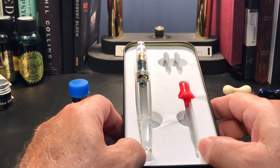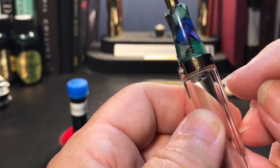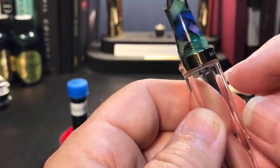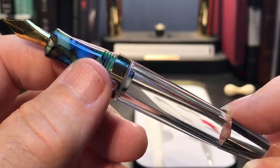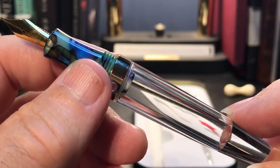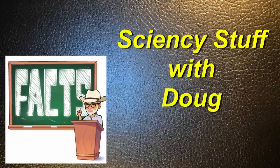A word or two of caution for those who may be new to eyedropping a pen. First, don't fill the pen all the way to the top — leave a little bit of room up here for that section to go in, otherwise Archimedes will have his eureka revenge on you due to the principle of displacement. Second, I know it sounds silly with this kind of ink capacity, but don't let the ink level fall below two-thirds or so — another bit of physics will come into play. This is the principle of what we ink scientists call the big spit. And this leads me to a new segment called Sciency Stuff with Doug.